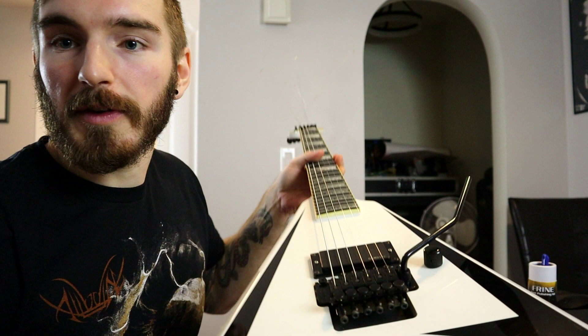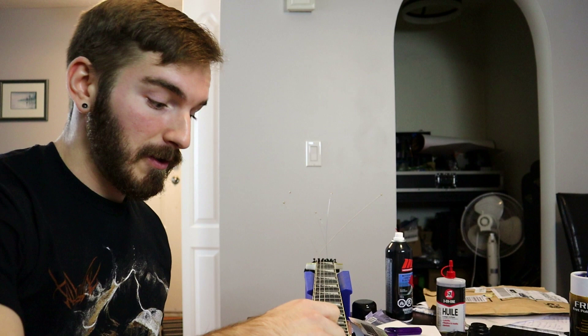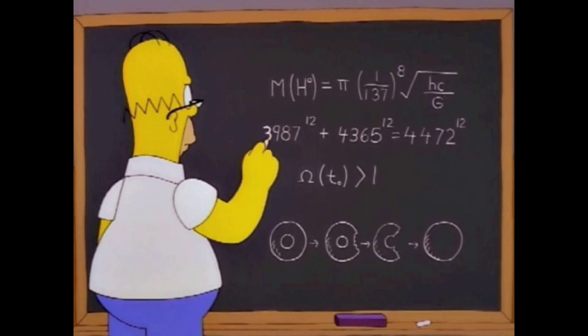Now the strings are on the guitar. The bridge is level — that's good — but the guitar is completely out of tune. What you're going to notice when you go to tune it is that the bridge is going to go either up or down. If you're detuning to reach your desired pitch, the bridge will go down because you're releasing tension. If you need to tune the guitar up, the bridge is going to go up because you're adding tension.